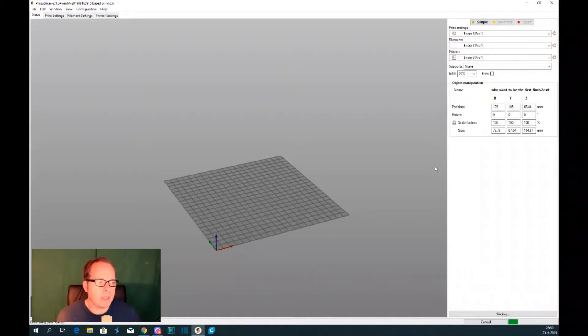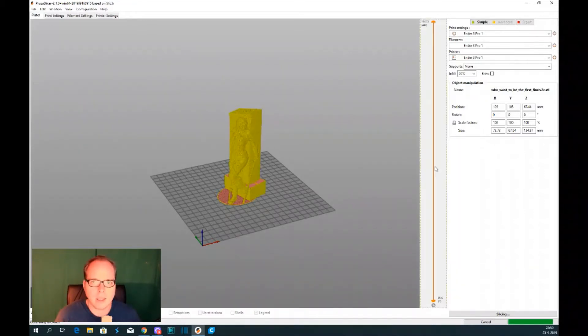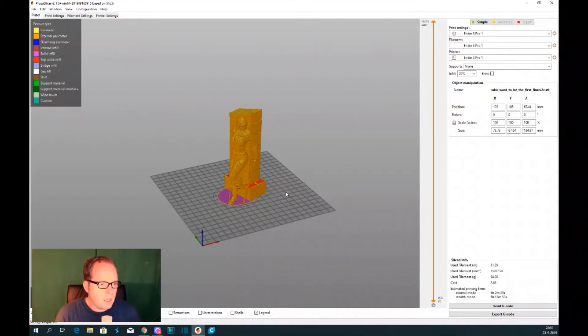PrusaSlicer is working on it. In the meantime, if you are new to my channel, please consider subscribing and liking this video. It's almost done. The slicer info on the right side shows: used filament 31 meters, used filament weight 94.08 grams, cost approximately 2 euros 70 cents, and the estimated print time is 5 hours and 2 minutes.